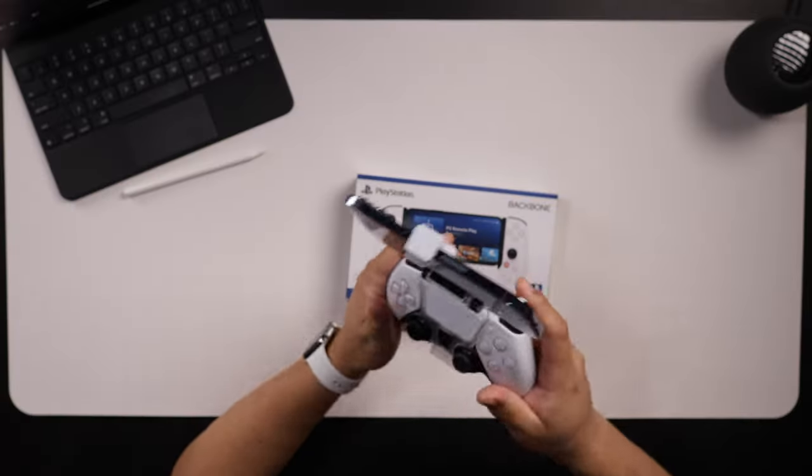It's a little top heavy, doesn't really feel stable, but for the most part it works. Hopefully I can upgrade that experience with this Backbone. So let's go ahead and get to it, unbox it, put it on the iPhone, and see how everything works.